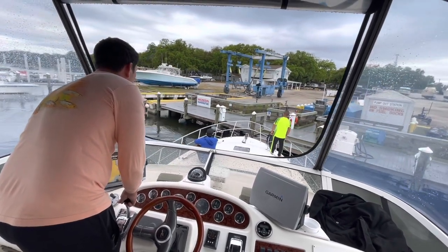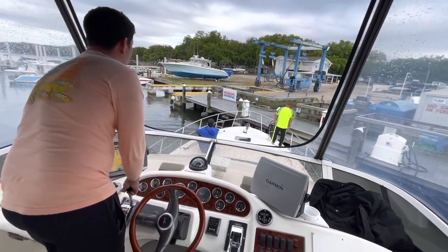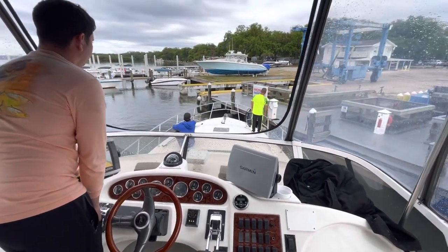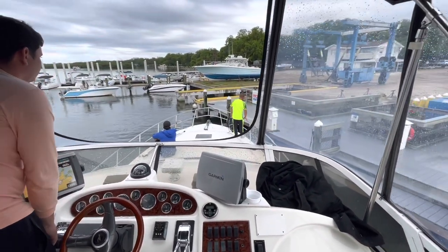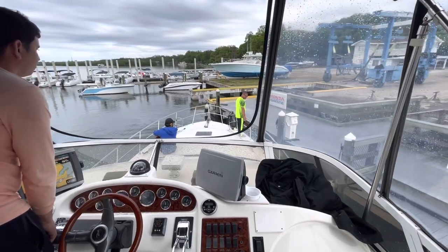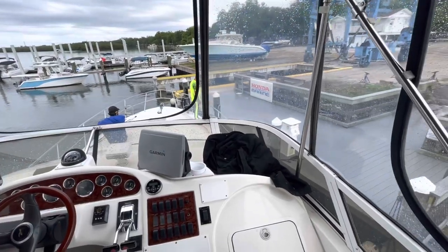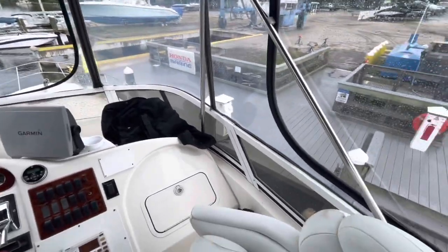Perfect. Neutral. Keep the bow over. Port forward. Perfect. See the momentum? Port forward again. Neutral. Port reverse. All reverse. Neutral.